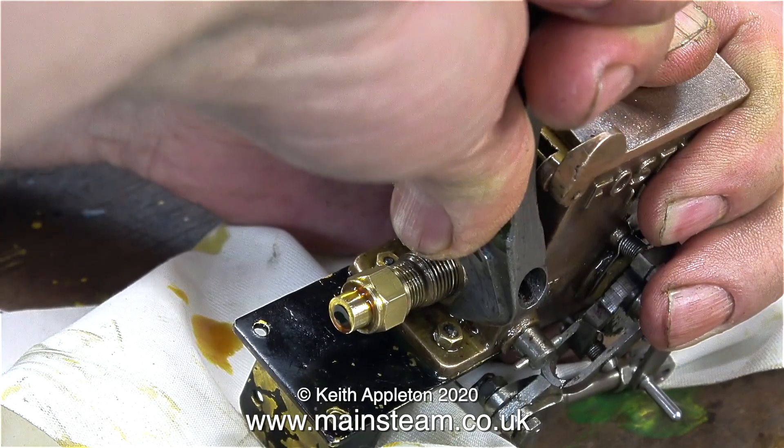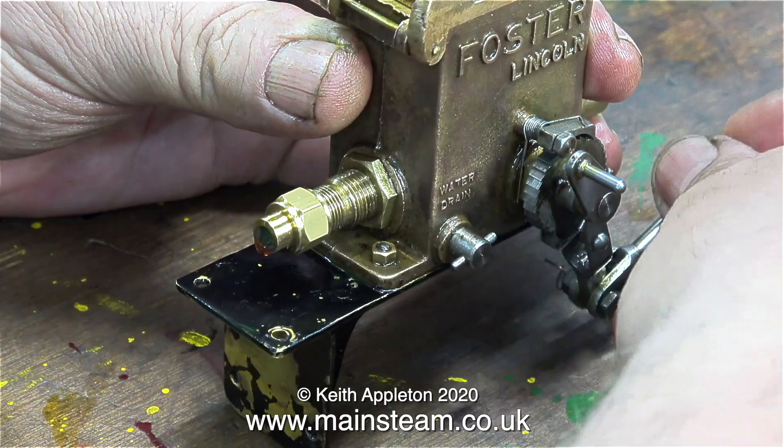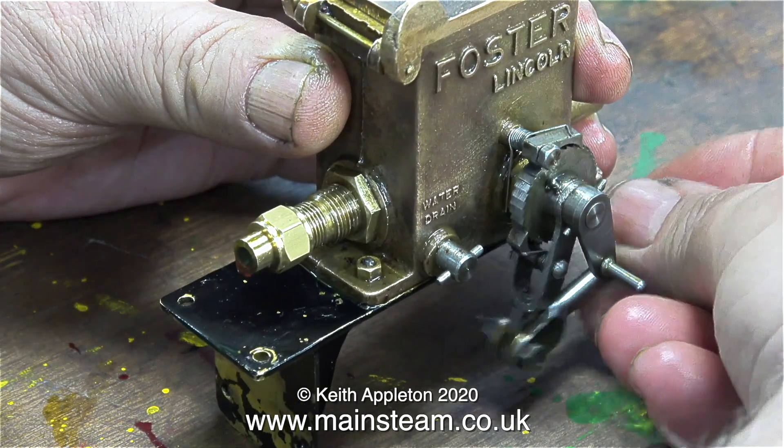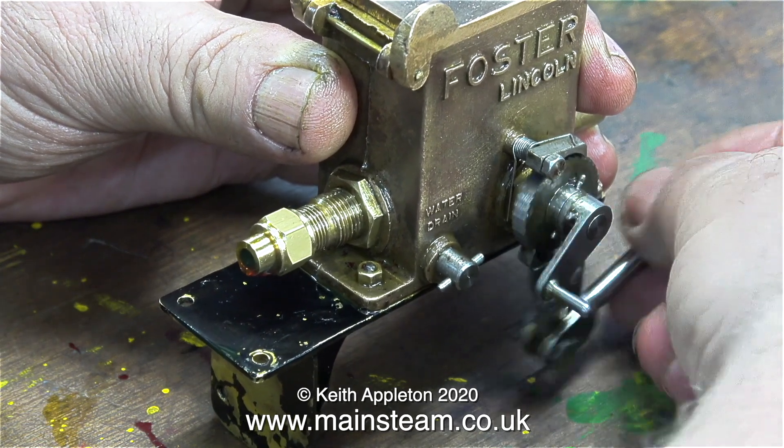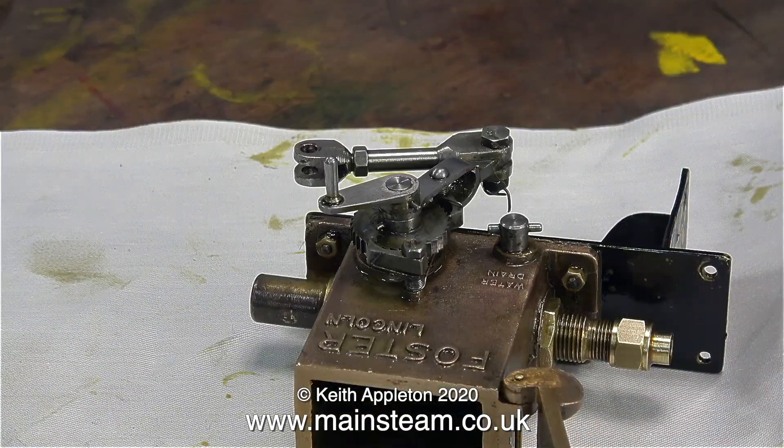Time to slacken off the lock nut and rotate the adjuster one turn in. Some oil comes out at every turn, but not very much. A further half a turn in, and the adjustment was complete.